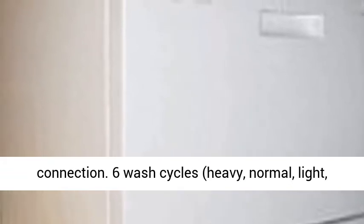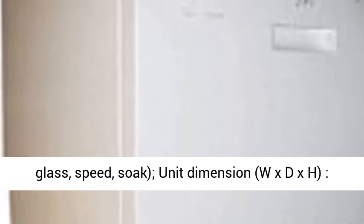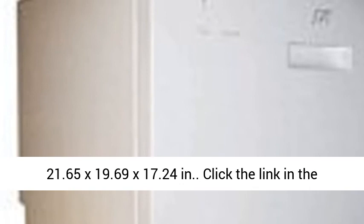6 wash cycles: heavy, normal, light, glass, speed, soak. Unit dimensions W x D x H: 21.65 x 19.69 x 17.24 inches.